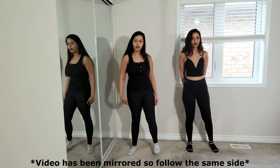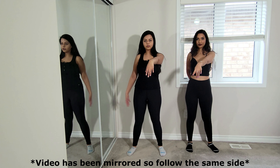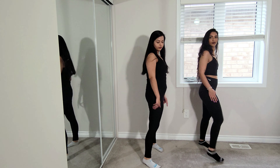For the first move, we're going to start with our legs apart. Then you're going to take your right arm, put it out in front of you like this, and your left arm is just going to rest beside you. Then you're going to jump back to the right, then to the left, and bring your left foot forward.